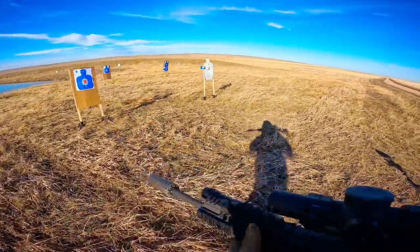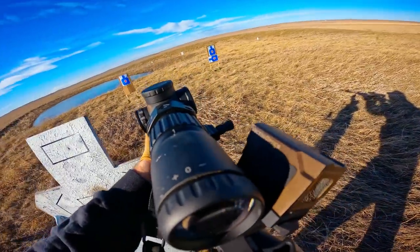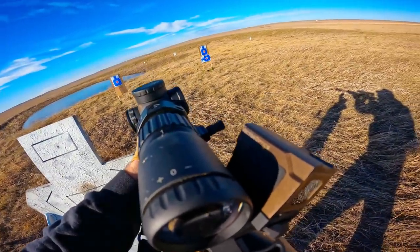Segueing right into reliability: when not drastically over-buffered, reliability was 100% through right about a thousand rounds. The piston system is still working perfectly fine — haven't cleaned it at all. I lubricated the BCG once and shot it in temperatures anywhere from about 20 degrees Fahrenheit up to about 60 degrees Fahrenheit here in South Dakota. Perfectly fine through a wide variety of ammunition as well.